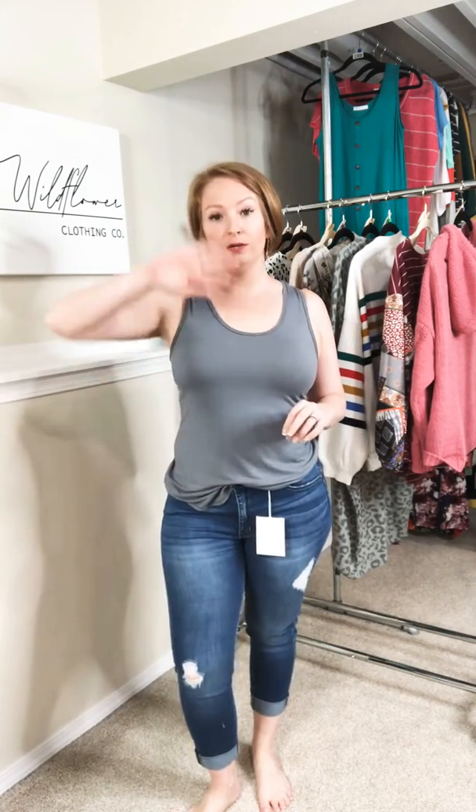The waist is, for me, right below my belly button, but it'll be different for everyone, so check that rise measurement in the description. Also, there's a detailed sizing description in the description if you look above.